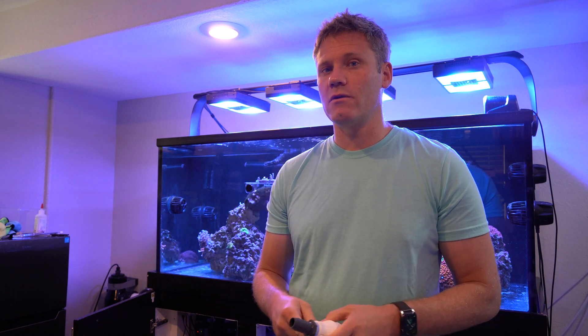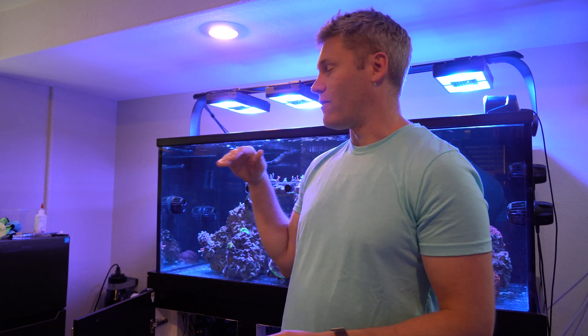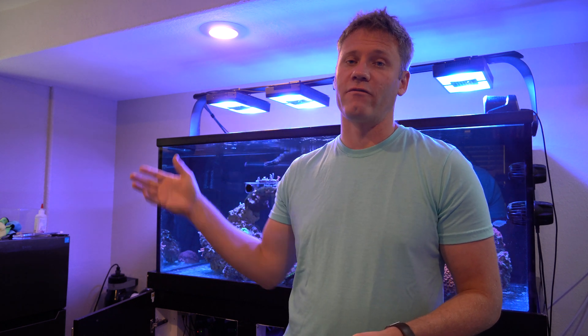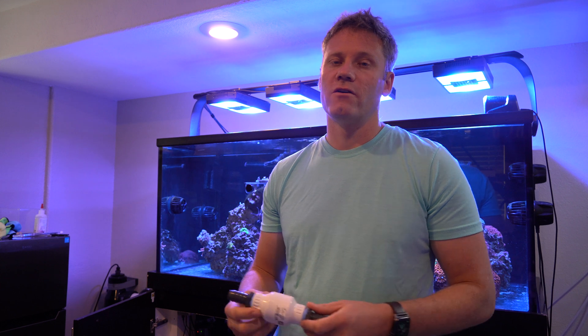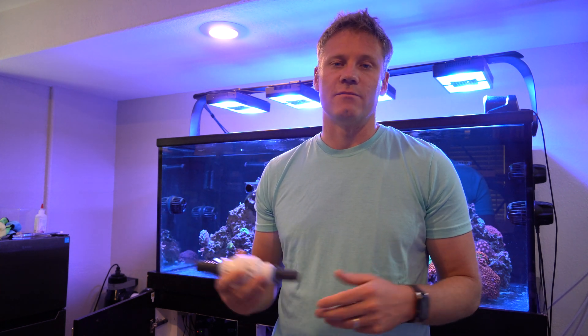The only reason that I am going to install one is because I installed the UV sterilizer. If I turn off my pump, the water will drain out and it will fill up with air, and you need to purge the air out of the UV sterilizer. So I just don't want to have to do that each time my pump goes down or I turn it off. If I have a check valve on there, I won't have to do that. That's the biggest reason why.